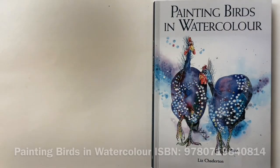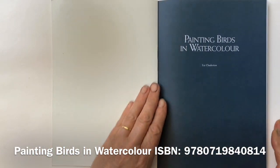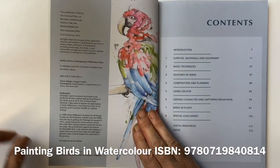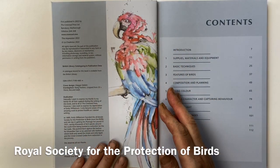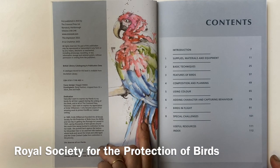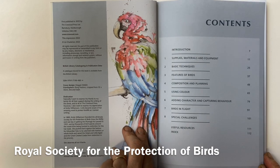Painting birds in watercolour is all about capturing the colour of birds without painting every single feather. I've dedicated this book to Emily Williamson, who founded the RSPB and prevented all sorts of species becoming extinct through her work. She was an amazing woman.